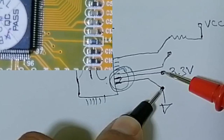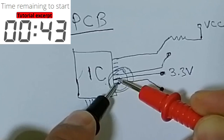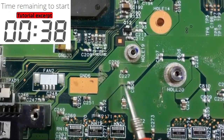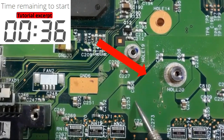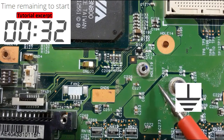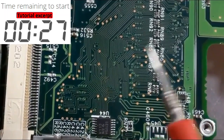Here we have some space and we are safe here, but if you go to test here you can make a short circuit. We have two colors: this color is for the ground, and this here is isolation.